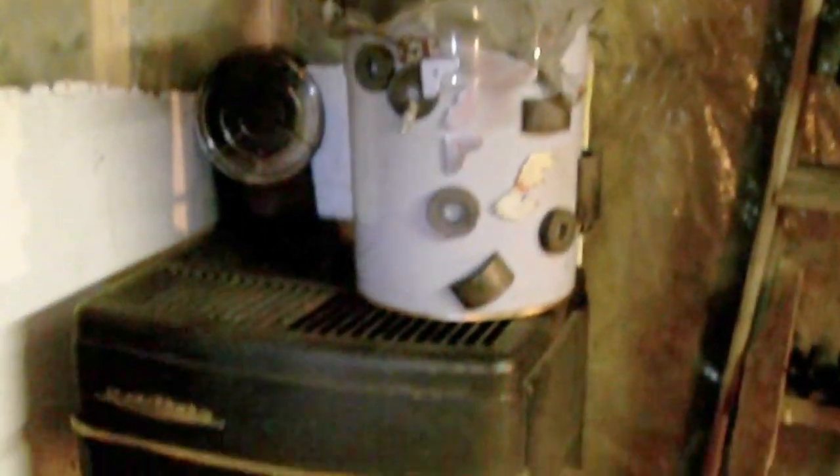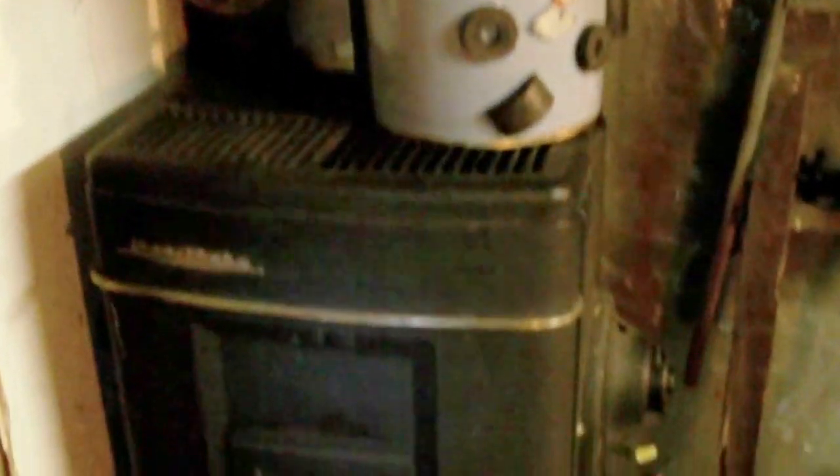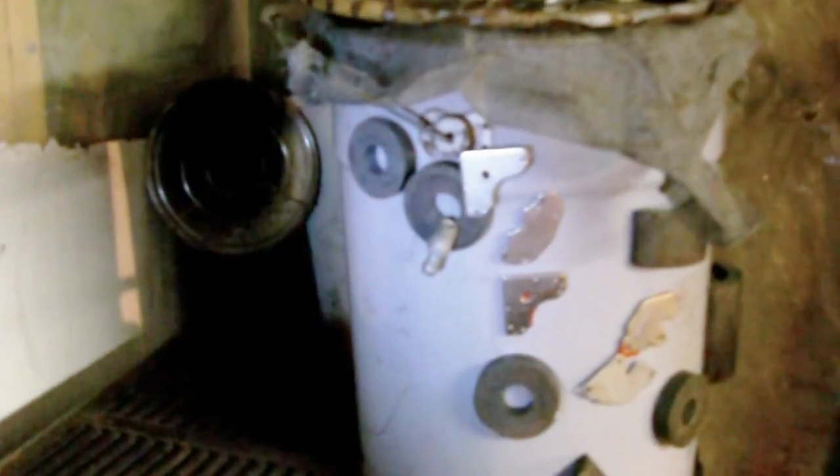If you plan on building one of these, you don't have to use a space heater. You can convert a wood stove by drilling a hole in the side and running a steel line in. You could also take an old 45-gallon drum and do the same. I had these space heaters, so this was the easiest way for me to convert them. It's a great way of burning up old engine oil and heating your garage.